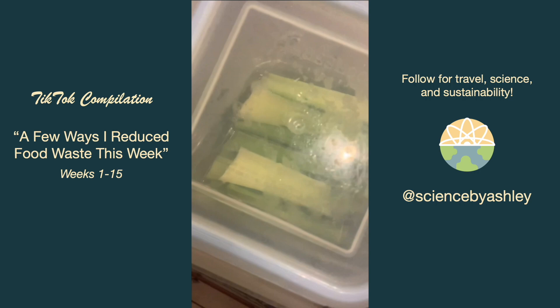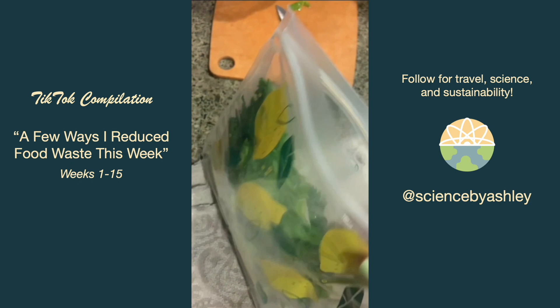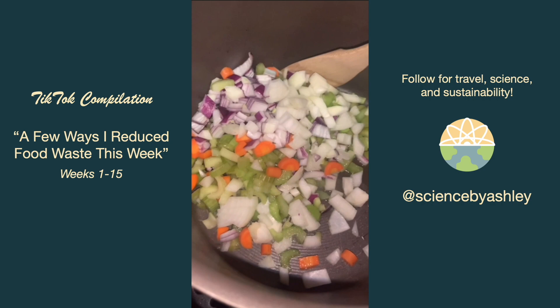I did some fridge hunting and found an older onion half, and some celery and carrots that had been sitting in water for some time. I diced those up, added some of my frozen tomato paste, and made a really really good soup.